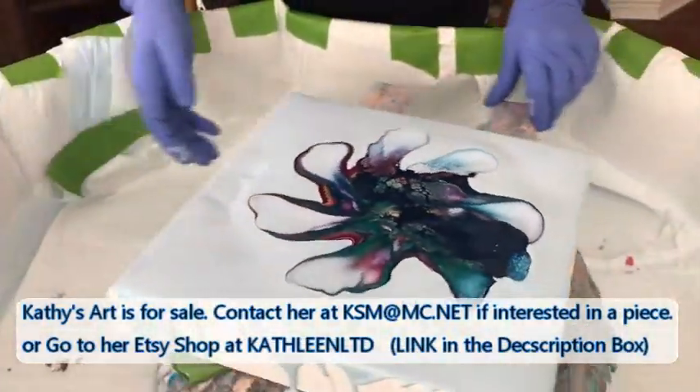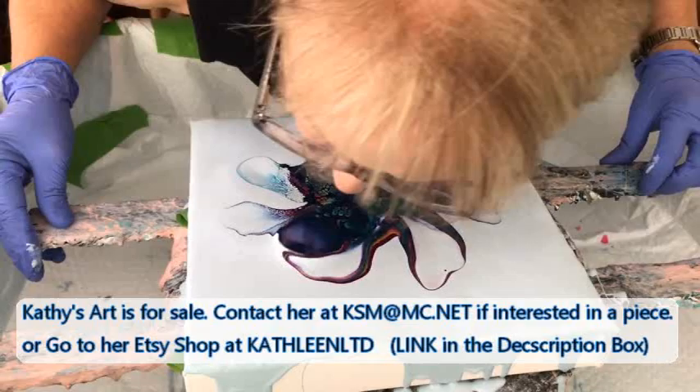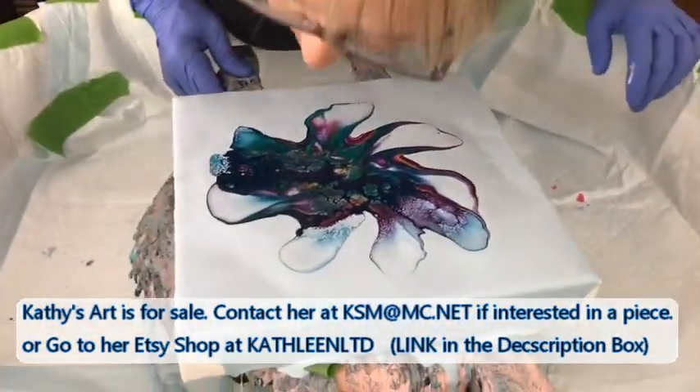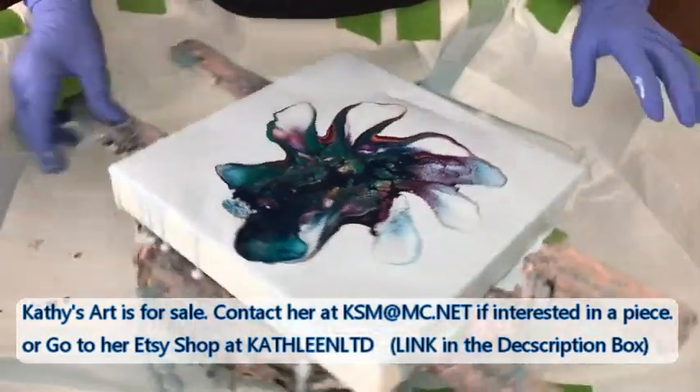I still got hot air, Phil. What you're doing is simply blowing the cell activator over the paint — is that correct?